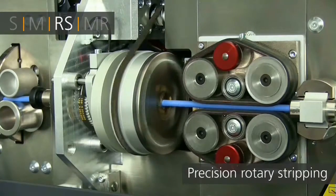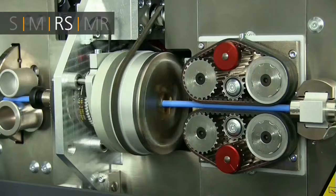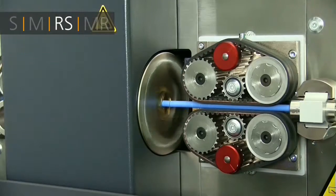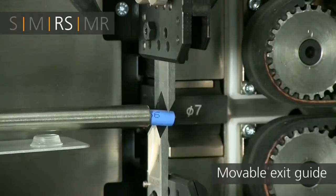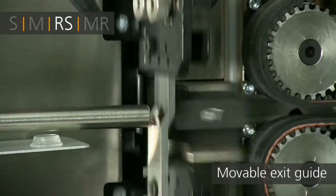The RS version incorporates a rotary head for precise processing of coaxial cables. With over 30 years of experience, Schleuniger sets the benchmark for high-precision processing of coaxial and other shielded cables.